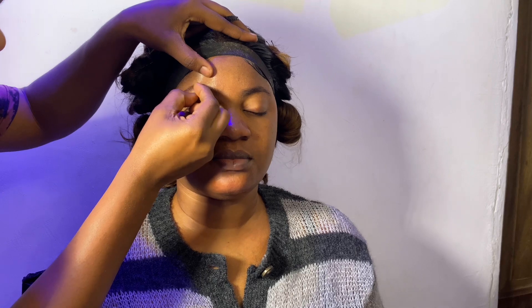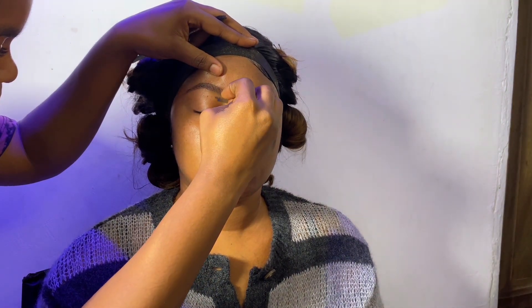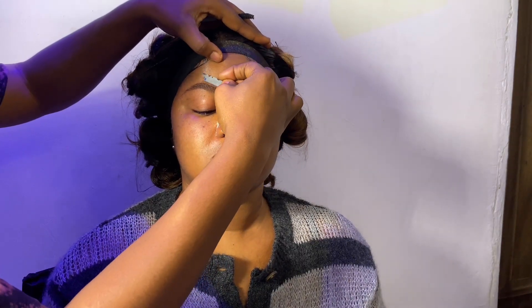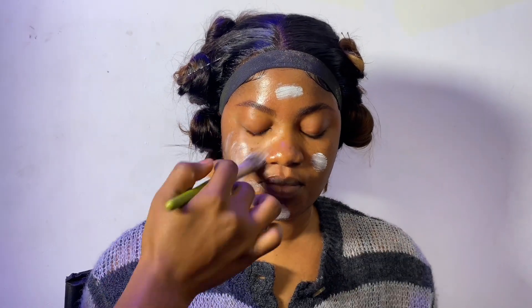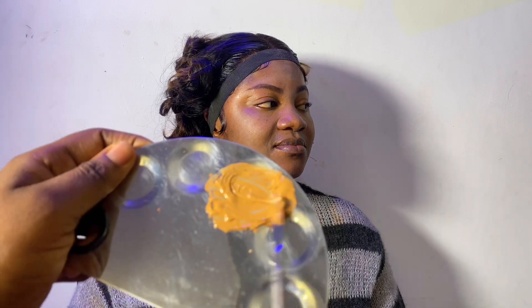Next I went ahead to trim the excess hair around the eyebrow area. It wasn't really unruly, it just needed a little trimming and shaping. Then I trimmed both sides. After that we started prepping the face — I applied two to three primers, making sure to apply them thoroughly all over her face.